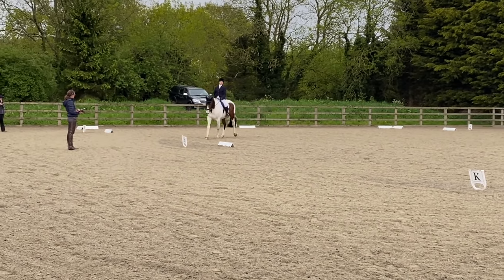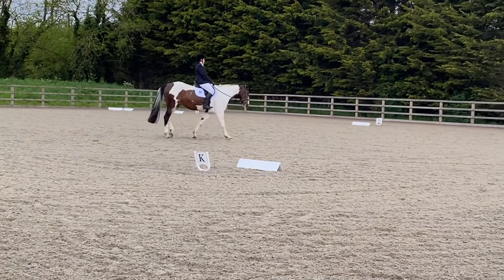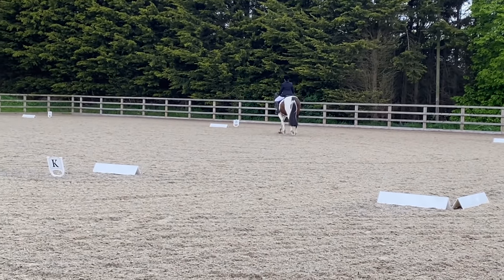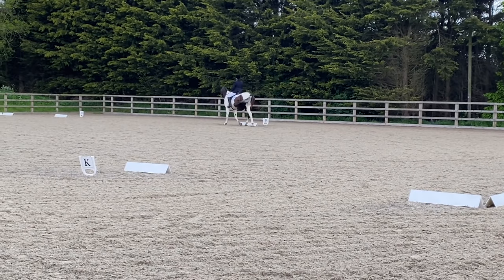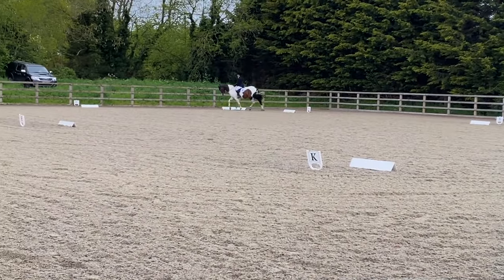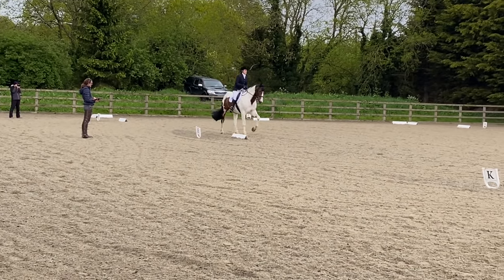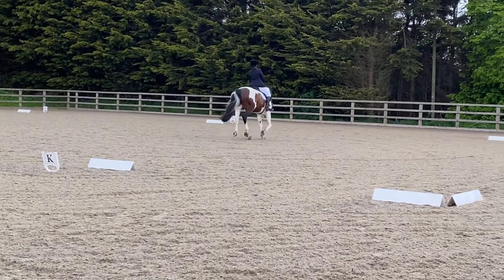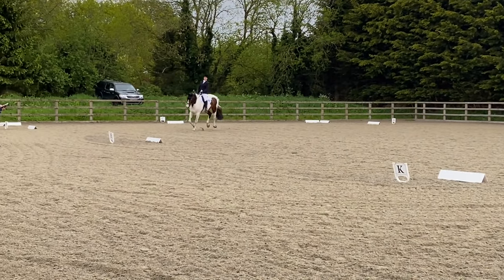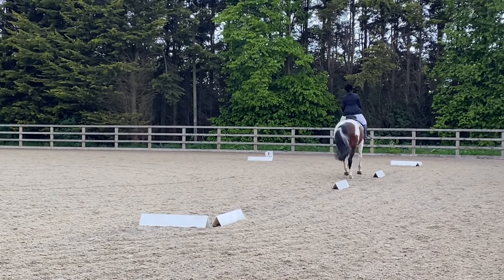Coming round to E we're doing a half circle left of 20 metres in free walk on a long rein. Normally our free walk is one of our best movements but today he's just not stretching down - we got a 6.5. The comment says 'correct steps but needs a little more stretch' and I completely agree. Transition to trot just before M, and then there's a transition to canter between M and C which I was initially worried about - we got a 6.5, he was just a little hollow, but our transition to trot got a 7. There is a 20-metre circle at E and again we got a 6.5 - she said he's a little hollow and underlined the bend and shape.